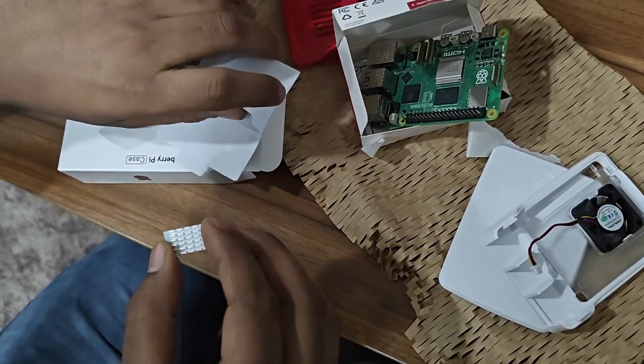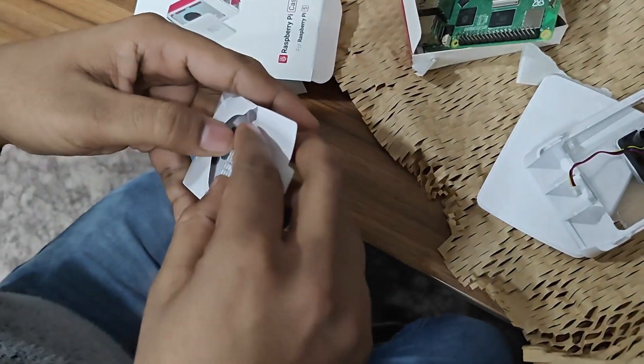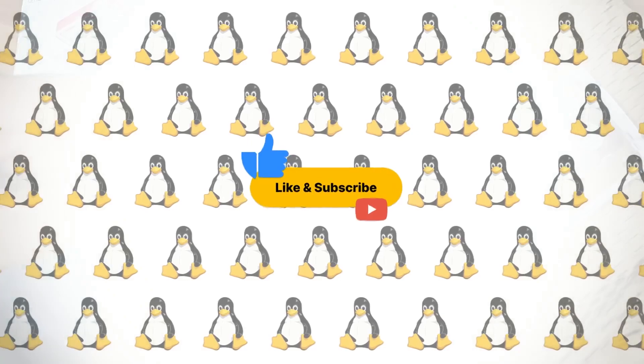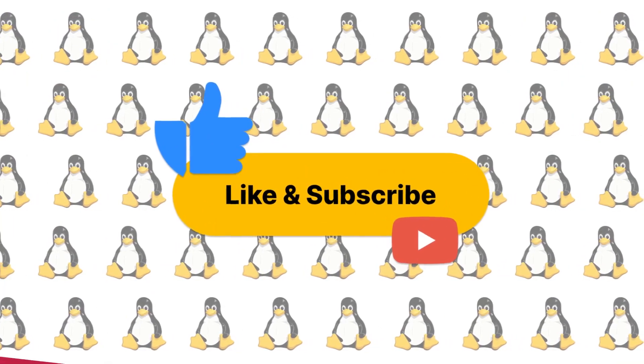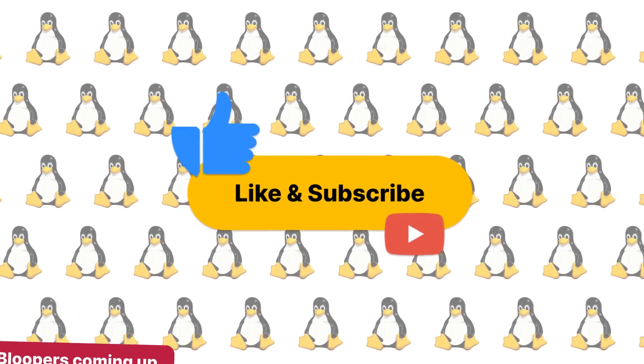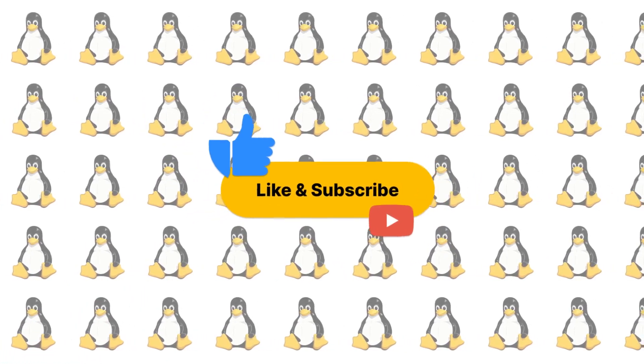This is all about the case. We have arrived at the end of the unboxing — the Raspberry Pi 5 unboxing, along with the case. I hope you enjoyed the video. If you did, hit the like button and subscribe to the channel. I will be pumping out more content about the Raspberry Pi soon — see you guys!